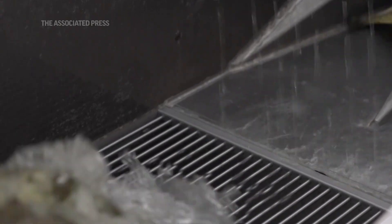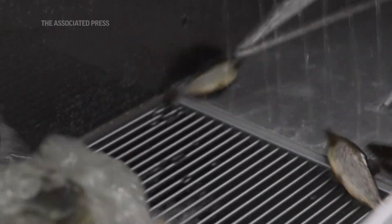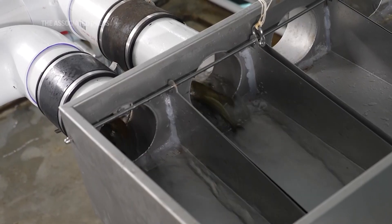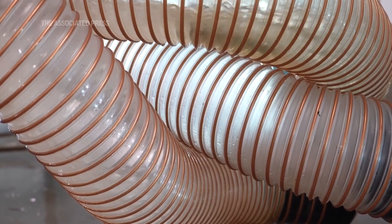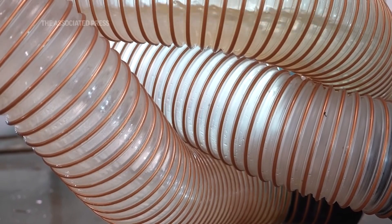As you can see in the transfer process, we do not handle the fish anymore through the life cycle. The fish is pumped through a slow current, through pipes on the ground, to the grader, and then dropped directly into the next tanks where they'll spend the next seven weeks.